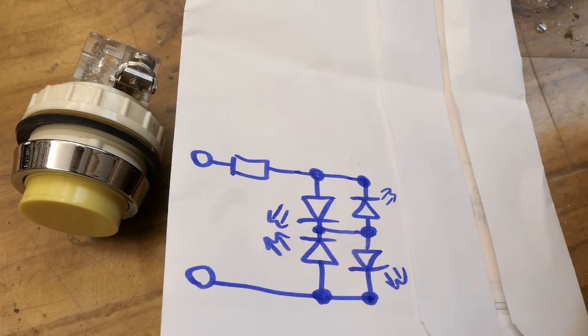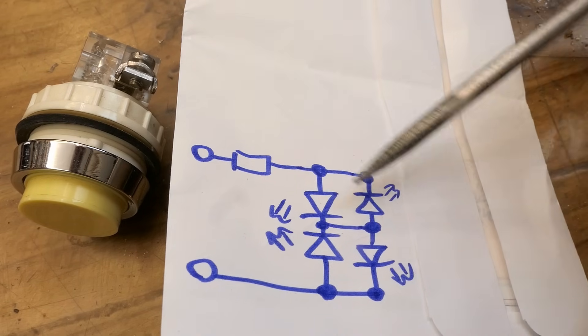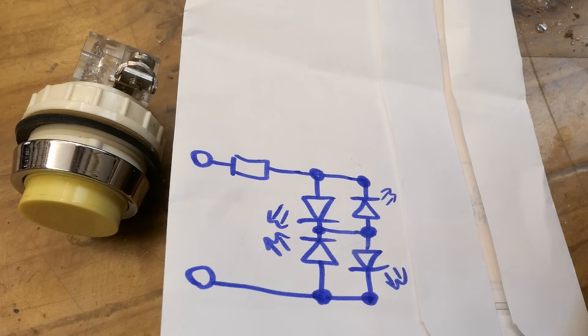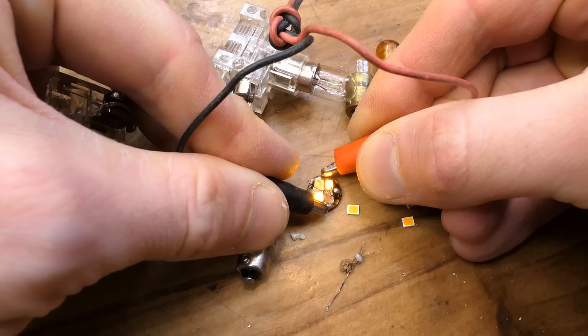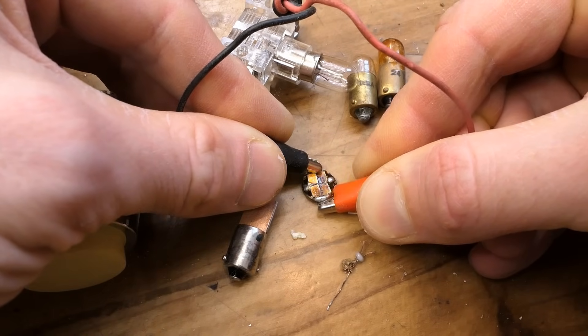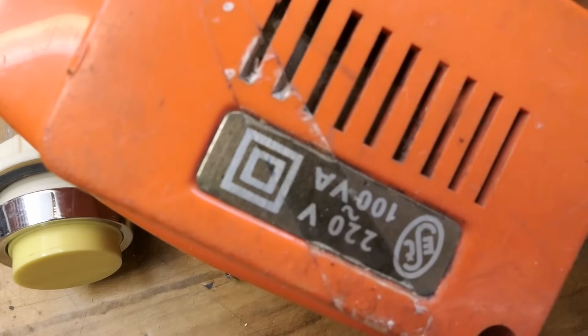Here's the schematic. It's bidirectional so it can work on AC, but also DC in either polarity. In each polarity, two LEDs light up. When this one is positive, this one lights up and this one; when the other is positive, the other diagonal lights up. It's always lighting up on a diagonal so it's not off-centered. Let's test it — this is one diagonal, this is the other diagonal.